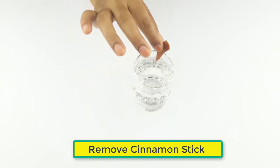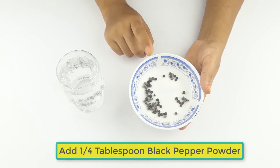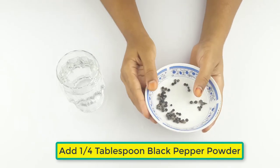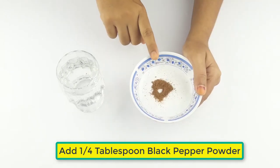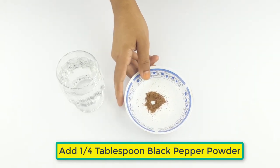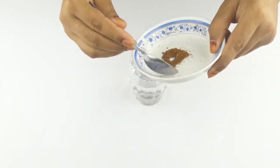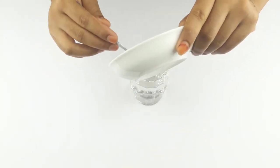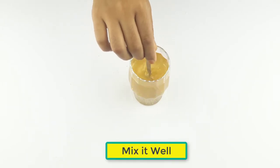Then remove the cinnamon stick from the water. Add one quarter tablespoon of black pepper powder and mix the two ingredients.